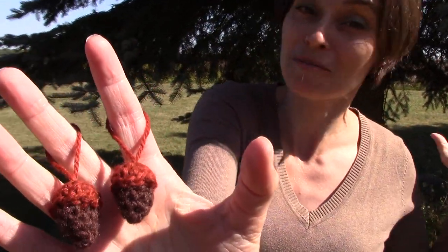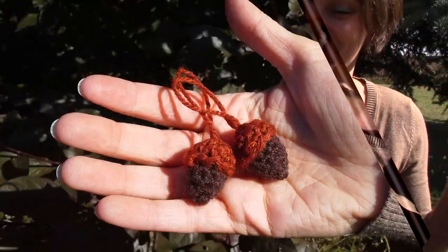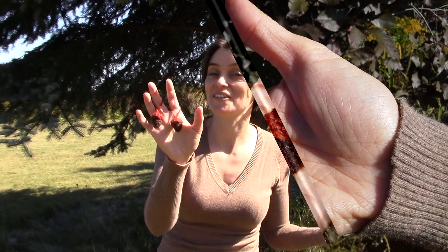Hey everybody, welcome to the show! I love wandering around outside — those of you who watch the show know I could be out here all the time. There is inspiration to be found everywhere, and today it's a couple of nuts. How appropriate! Acorns are like these magical little gifts that you find stuffed under trees and tucked under leaves. I thought, what a better way to increase the decor around the house than with a couple of simple little acorns? You can also wear these, you can put them on wreaths.